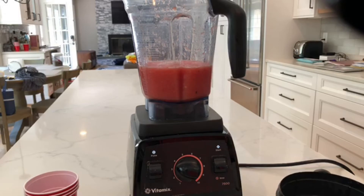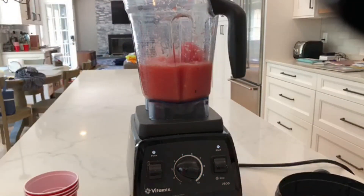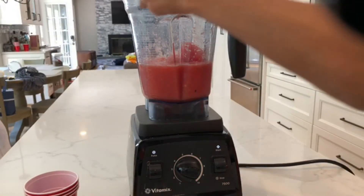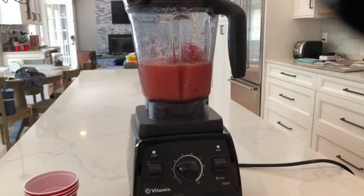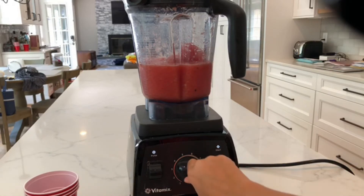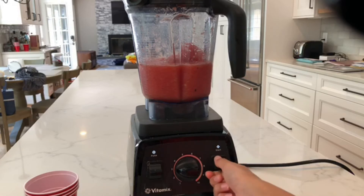Okay, so we added some more watermelon. We already added more lime juice — you can put more lime juice if you add more than two cups of watermelon. We're going to make sure the blender is nice and secure, then blend again on three or four until it's a slushy texture.